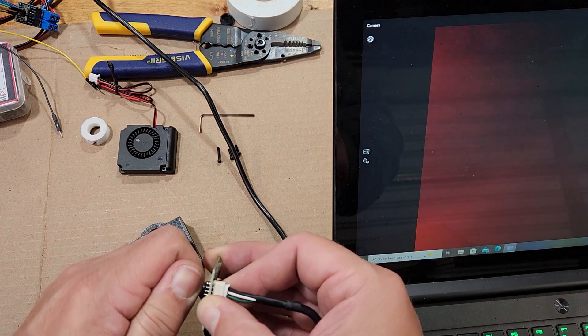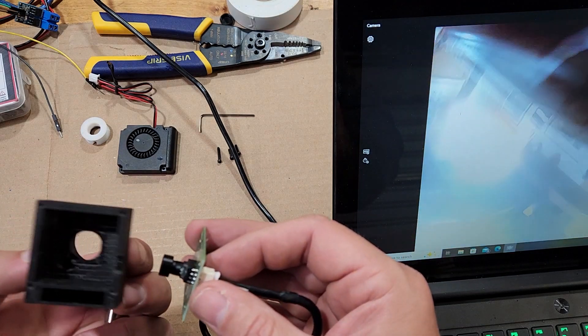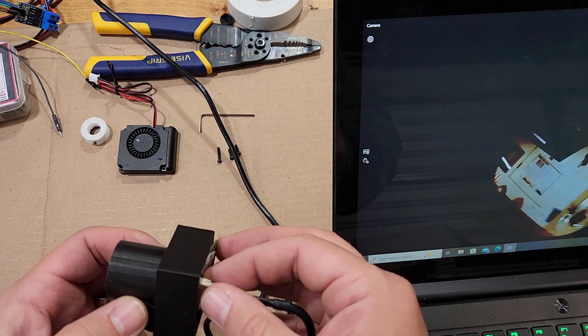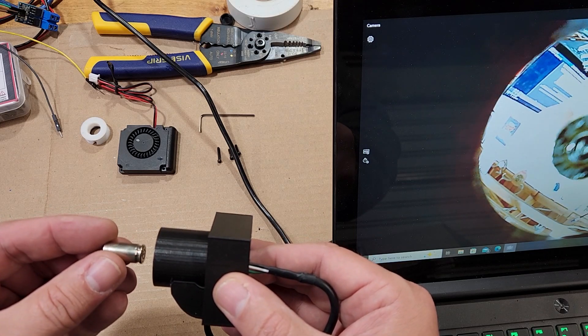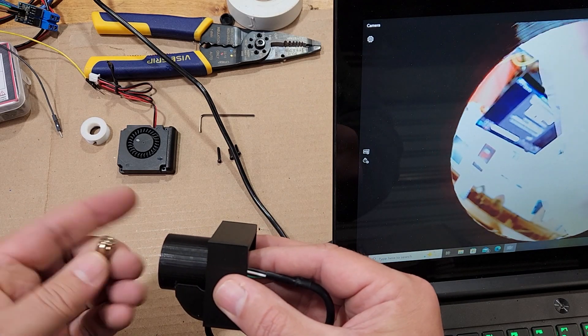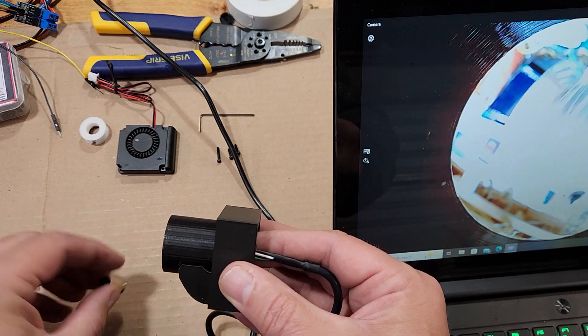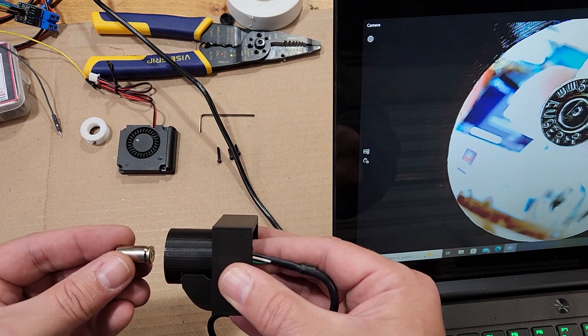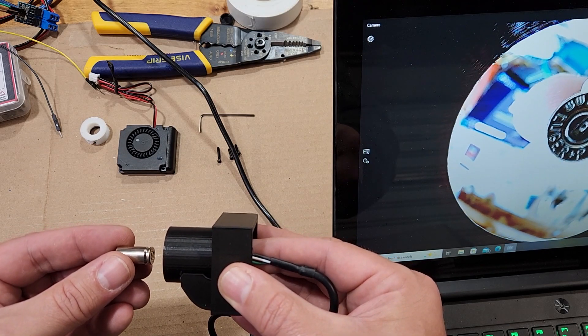To focus the camera you have to break the wax seal, which is a little bit hard at first, but then you can start to rotate the camera counterclockwise, which allows it to focus in a little bit closer. This is a trial and error process and you just keep going until you get it focused properly. It's much easier to do it at this stage than after you've built everything out. It looks like we have our camera focused and we'll move on to the next step.